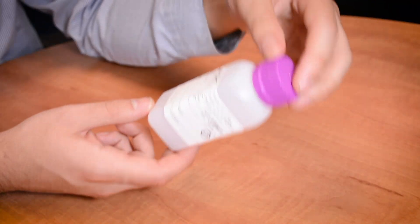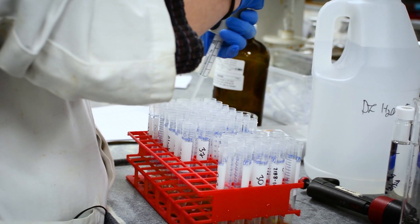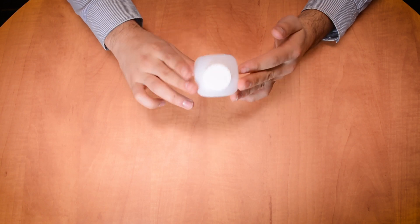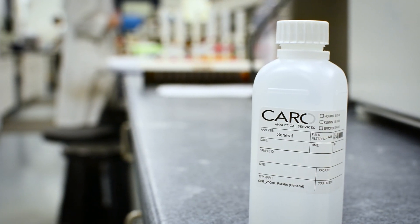Next is the container with the purple cap and it's meant for cyanide testing. The last one, the container with the white cap, is for everything else including pH, turbidity, and conductivity, among others.